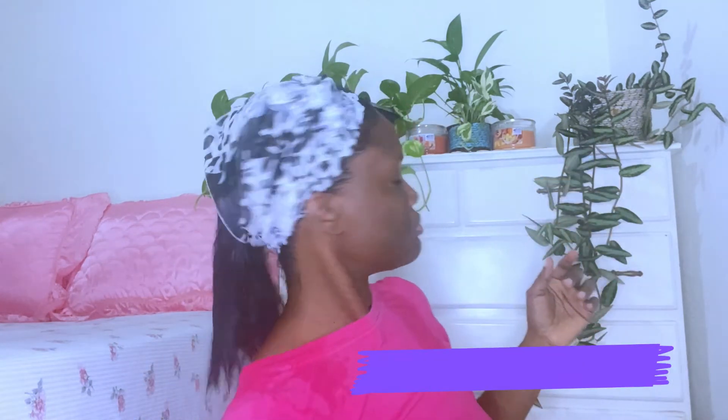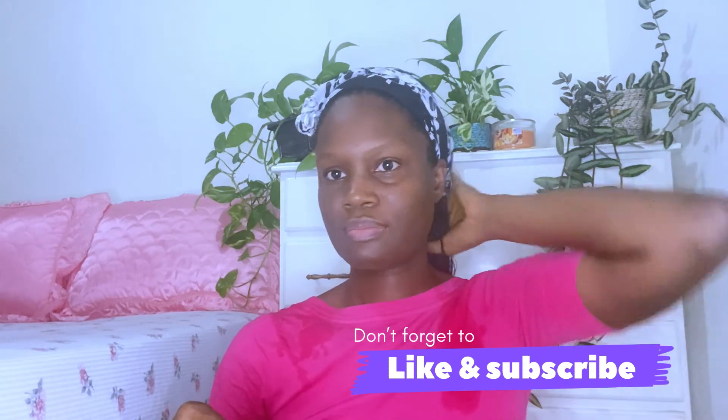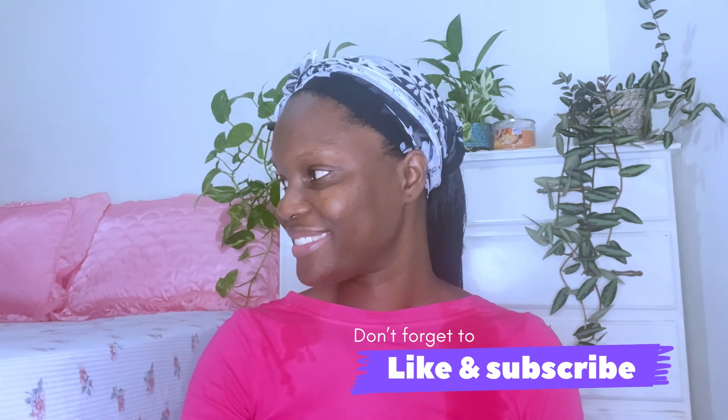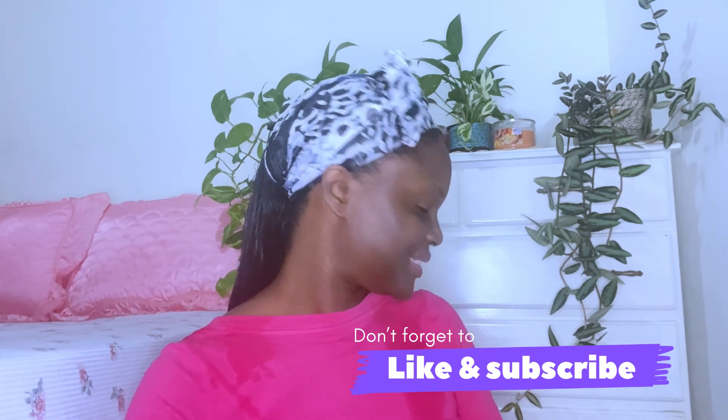If you air dry your hair, let me know in the comments how many hours it takes to dry. My hair usually takes anywhere from three to four hours to fully dry, and on non-sunny days maybe even longer. I hope you enjoyed the video — if you did, don't forget to like, subscribe, and share with others who might benefit. I'll see you in the next one, bye!